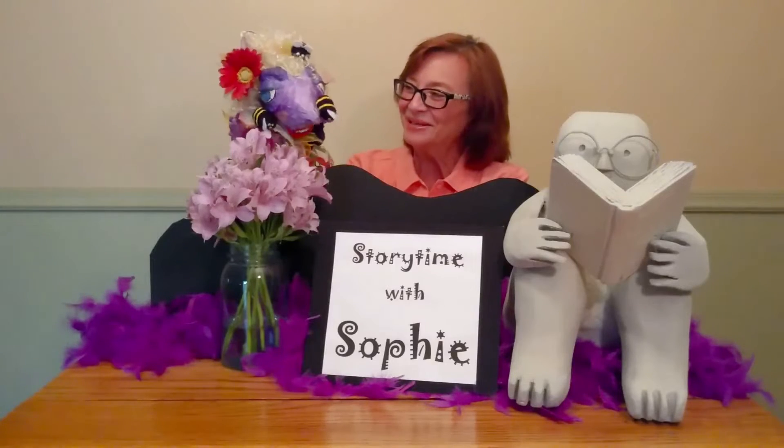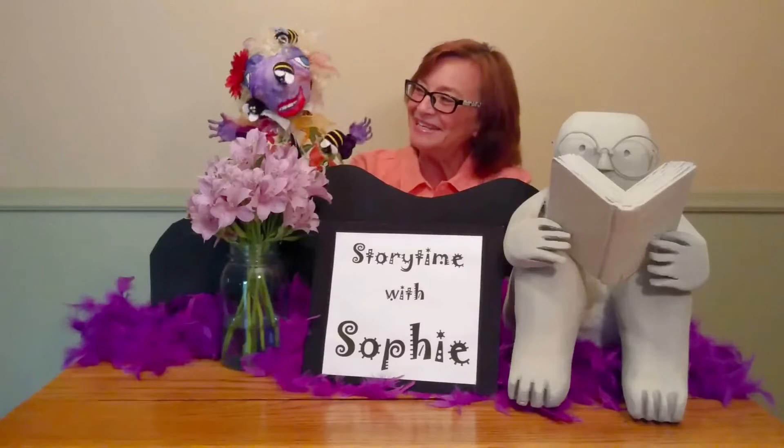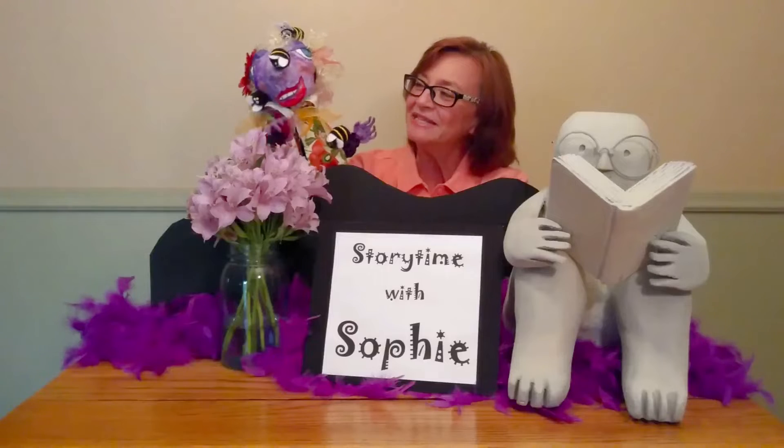Yes, I have. And look who's followed me in today. Bees, bees! Bees here. Bees there. Bees, bees everywhere.